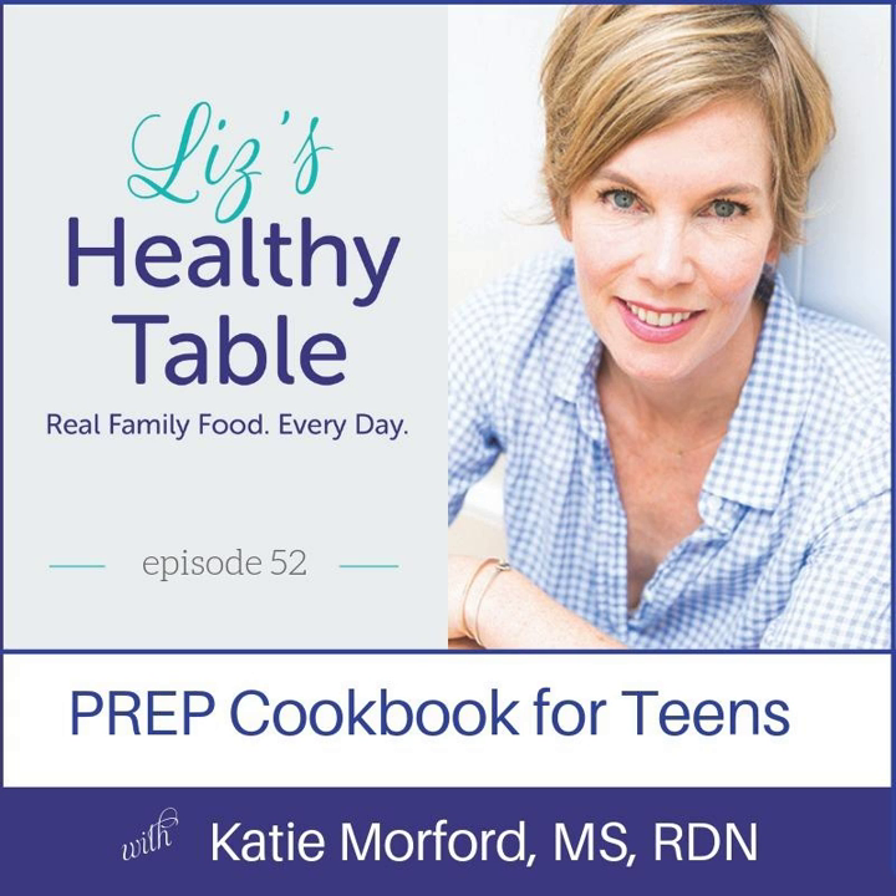You're listening to Episode 52 of Liz's Healthy Table. Looking for a healthy new way to feed your family without the hassle and hype? Welcome to Liz's Healthy Table, where your host, registered dietitian nutritionist Liz Weiss, serves up fresh and flavorful recipes with a tasty side of science, good nutrition, and fun. Are you and your family ready for some wholesome food that tastes great? Your food adventure starts here.